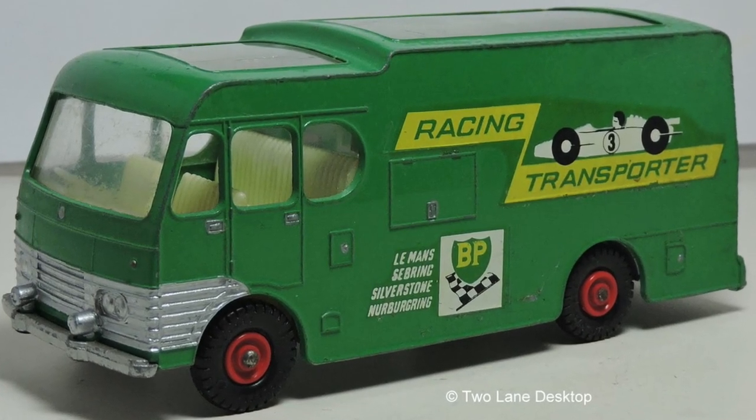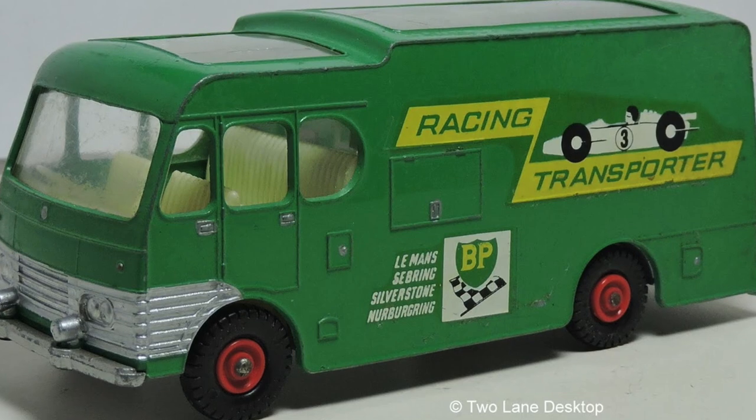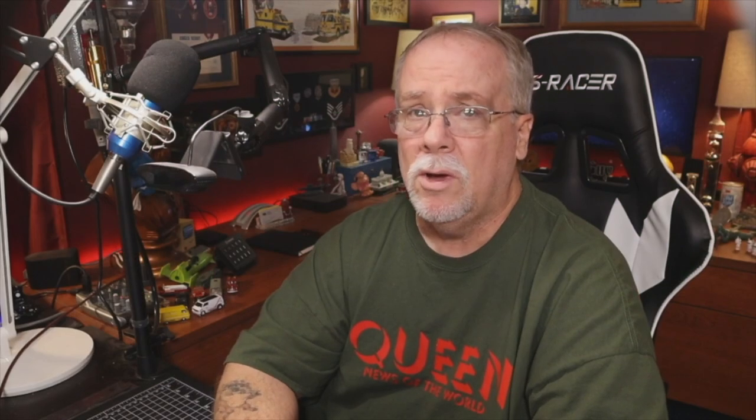The transporter was built between 1965 and 1969 and is a very unusual casting featuring huge glass roof panels, storage in the back for two race cars, and this one is being built for my friend Ken.